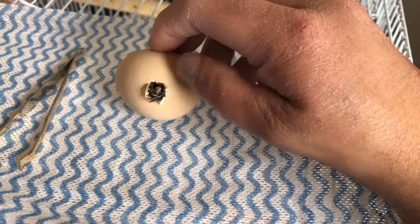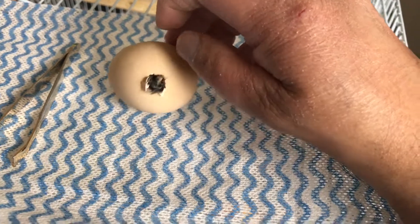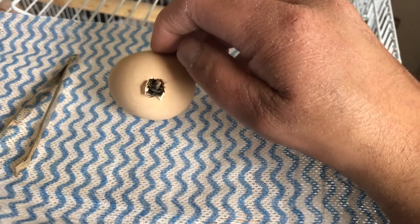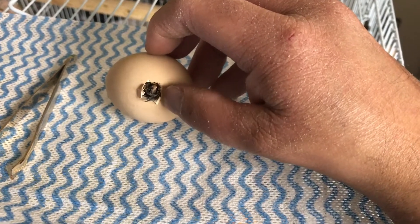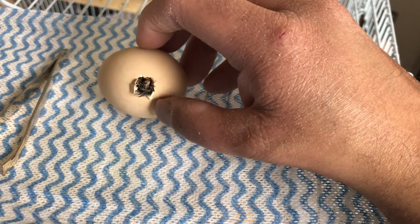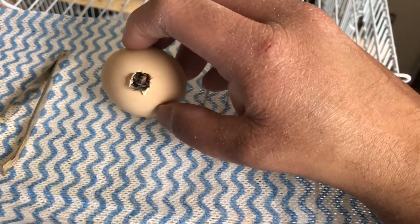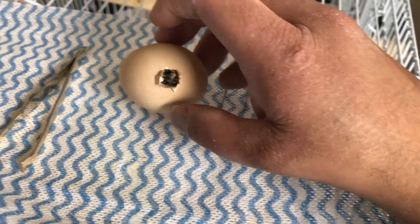What you don't want to do in any circumstances is just peel the shell off, because after 24 hours the shell is actually stuck to the chick. If you pull it off, what's going to happen is it'll just bleed the chick to death.